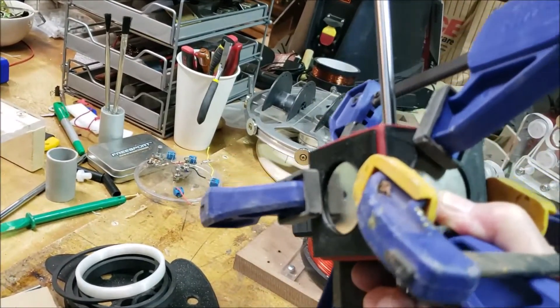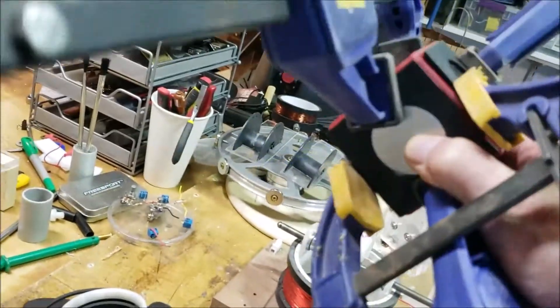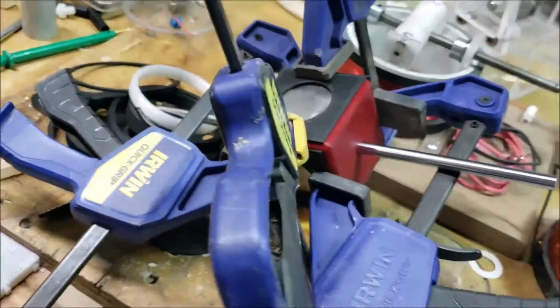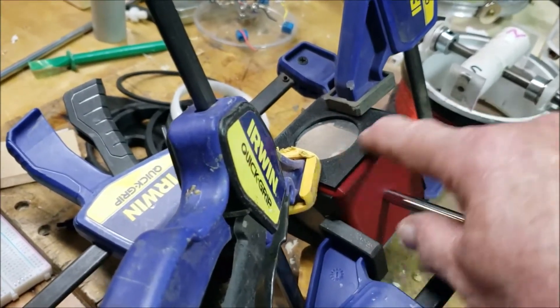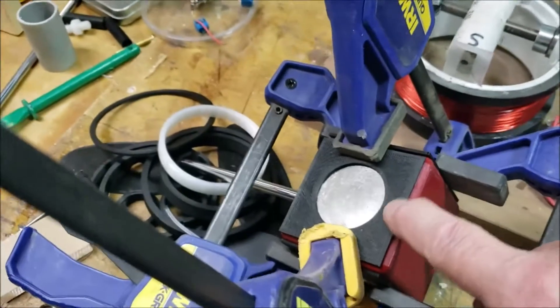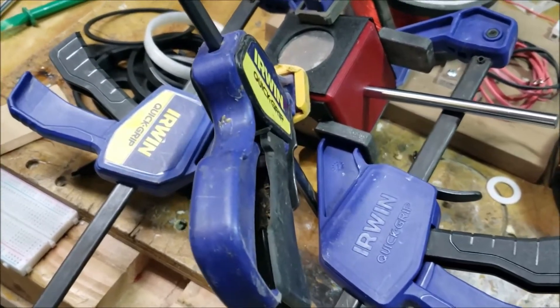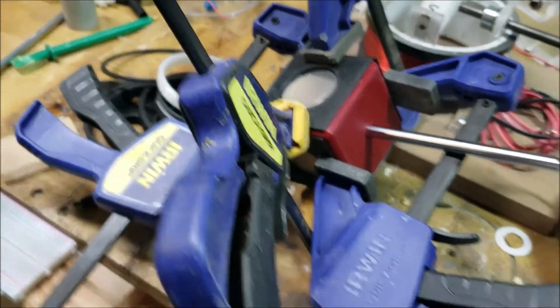The reason I put the black caps on there and glued them on was because it was a really tight press fit — they probably would have been okay, but this was the one I cracked earlier. So by printing these caps and putting them on there, it should help keep it from coming apart and flying off.